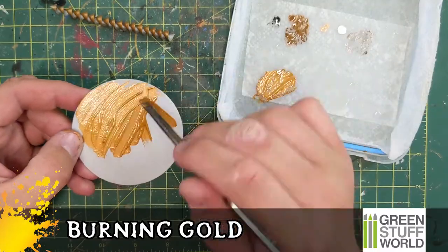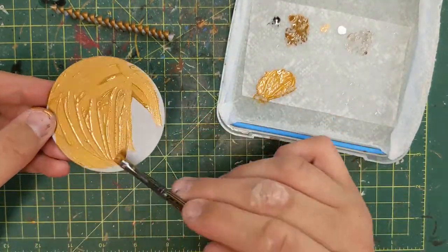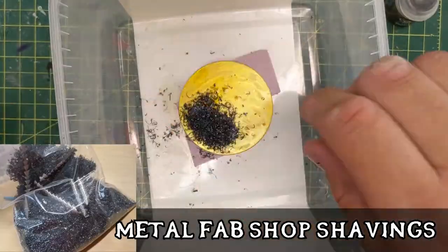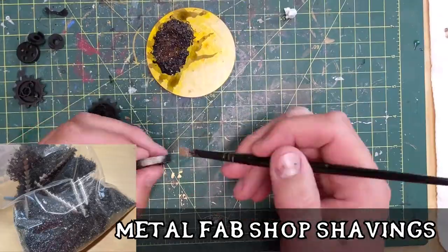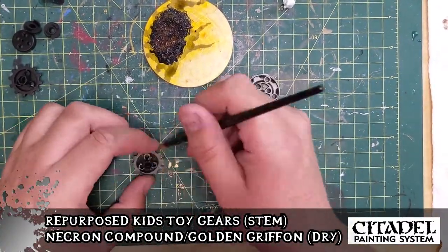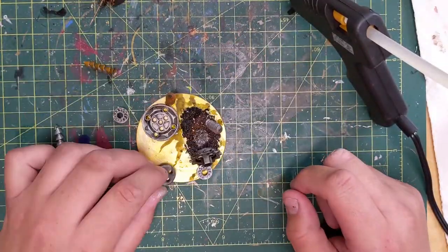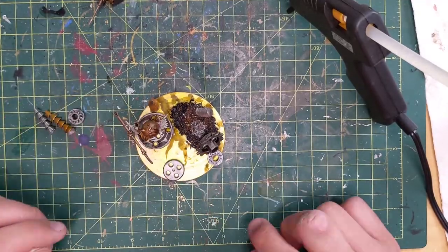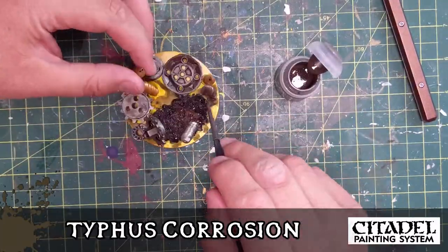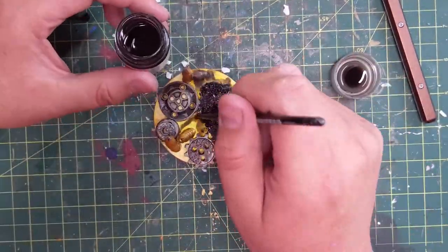This is Burning Gold paint from Green Stuff World — it's a color-shifting paint, so from one angle it looks gold, and from another angle it shifts to orange and yellow. Those are shop shavings I put on there for ground cover. And then I took one of my son's old STEM toys that he doesn't use anymore and took all the cogs and gears out of them. Green Stuff World also sells little bags of gears if you want to do more techie-like bases. Typhus Corrosion again where the gears are.